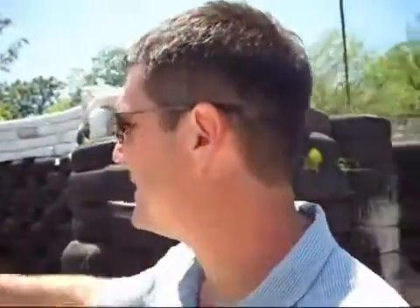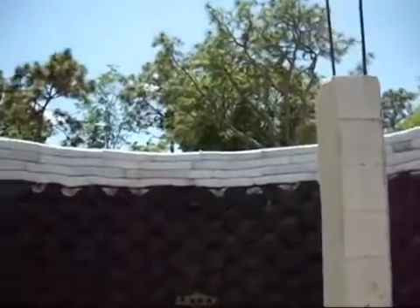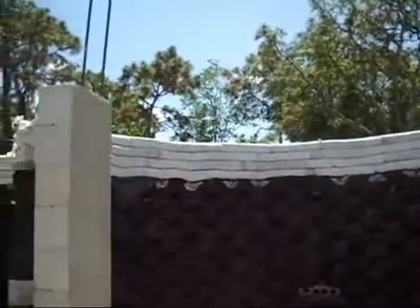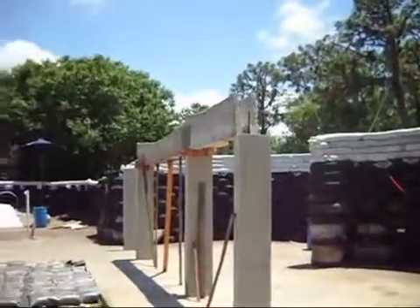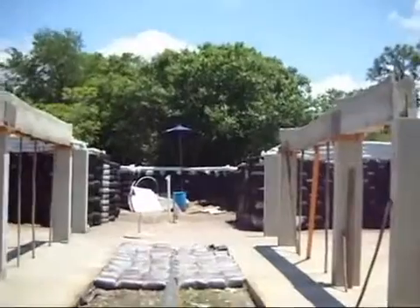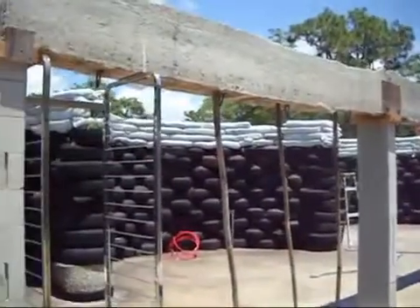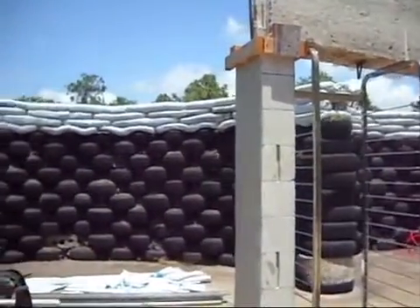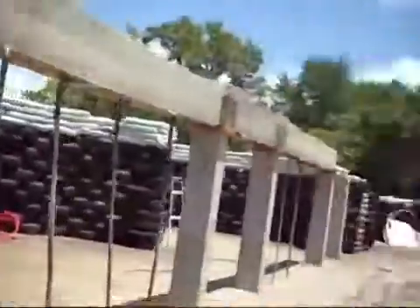In here you can see that the walls are constructed out of tires — that's the earthship concept. Each one of these tires has almost six wheelbarrow loads of dirt compacted into it, as tight as we can possibly get it. These things are very compact and weigh over 300 pounds each. You can see the white superadobe forms on top that will ultimately be the concrete form for the ring beam, which remains in place as a permanent part of the house — so we're not wasting plywood on concrete forms.